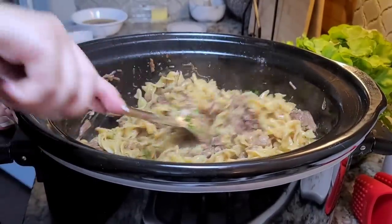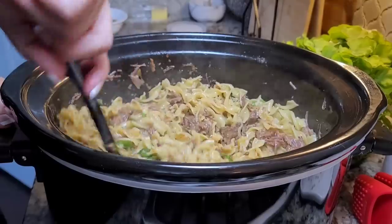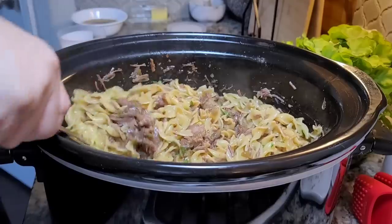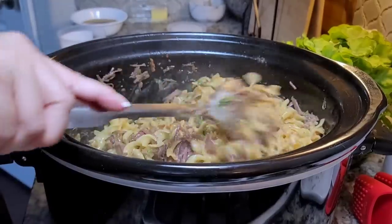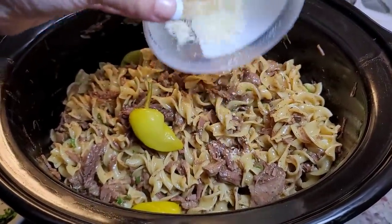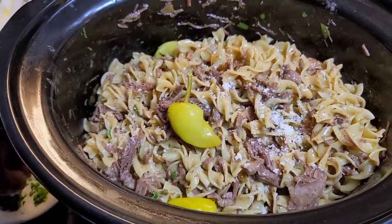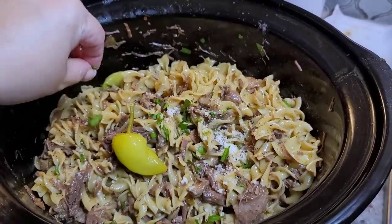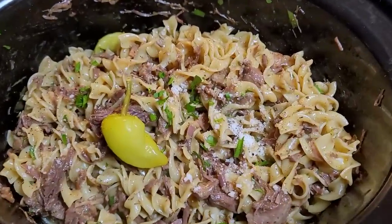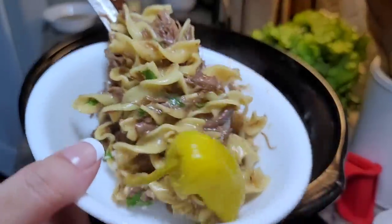This is the dish — Mississippi pot roast noodles in the slow cooker, and this is day two of my slow cooker meal series. I'm going to sprinkle a little bit of Parmesan cheese on top. I already added cracked black pepper and some parsley, and it's time to dig in. So good. I hope you give this recipe a try, I hope you like it, and thanks for watching.